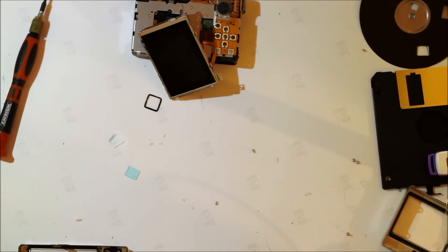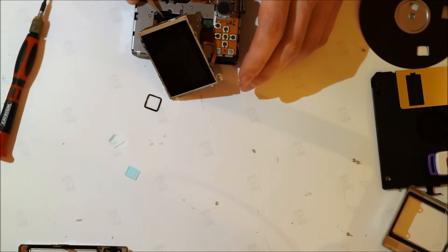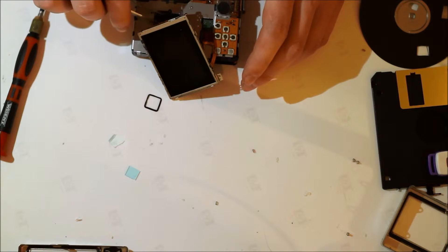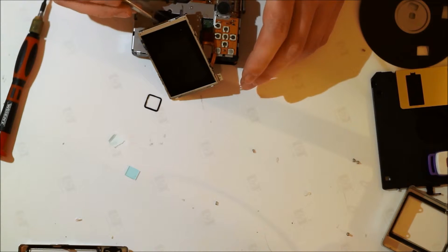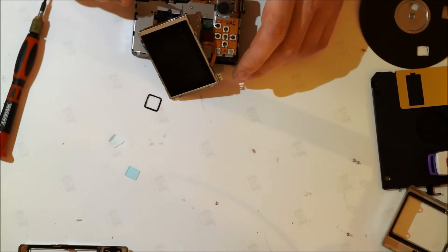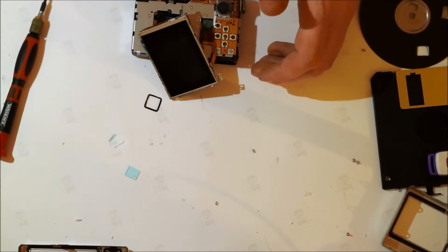And there we go. The filter is now in place.